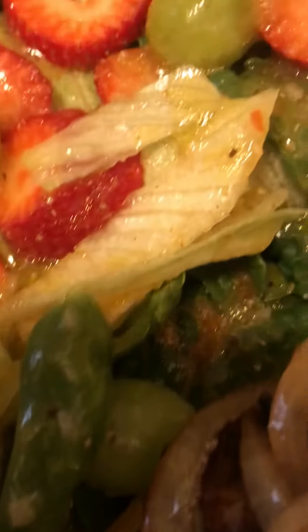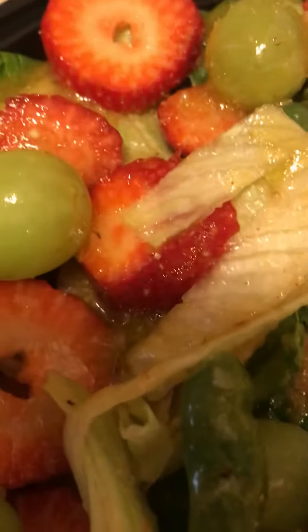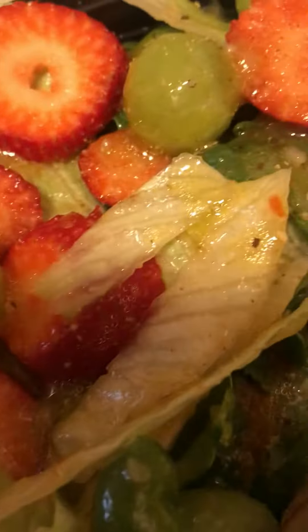This is my green salad of the day, guys. We have delicious spinach, we have lettuce, we have tomatoes, we have cut up juicy, delicious, fresh strawberries, we have plump green grapes, guys, and we have a little bit of Italian dressing.